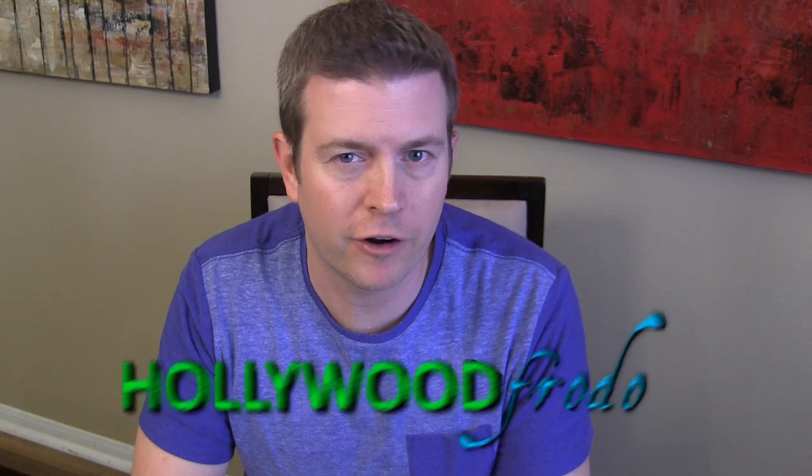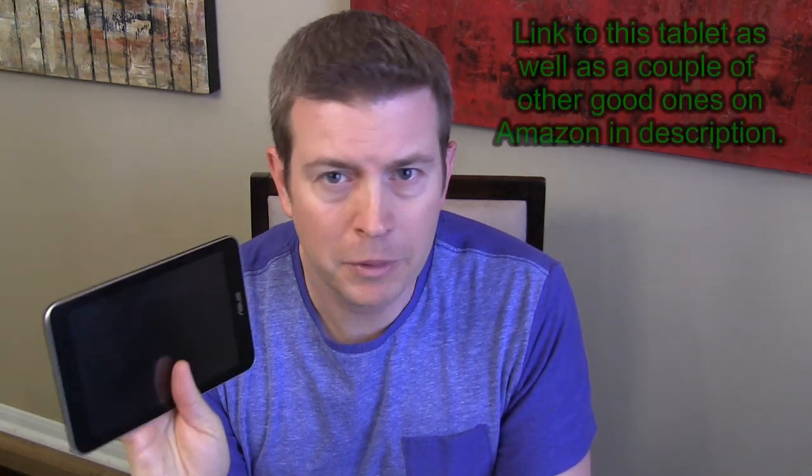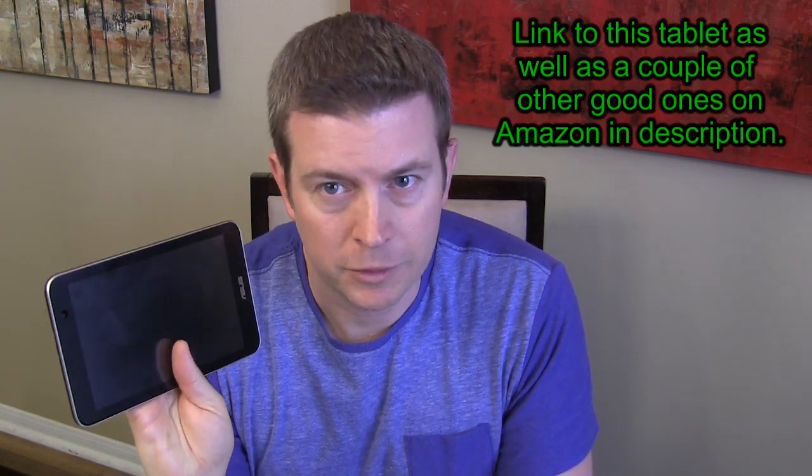Hey, Android fans. This is Eric from HollywoodFrodo.com. Welcome to the Android Car Tablet Series. This is step number one, because if you want to turn an Android tablet into the ultimate car infotainment system, the first thing you have to do is buy a tablet and decide which tablet to buy. Let's talk about what's important when you want to use a tablet as an Android Auto car infotainment type system.